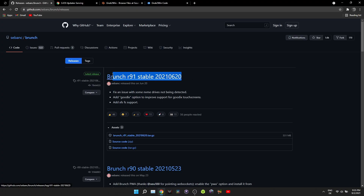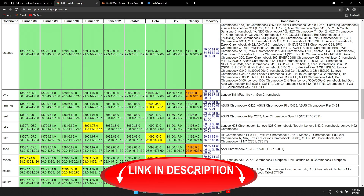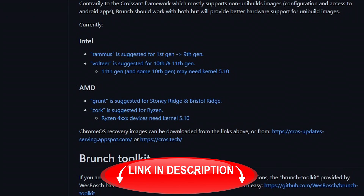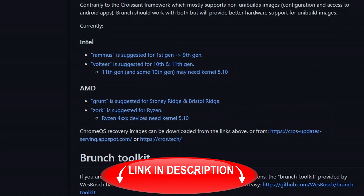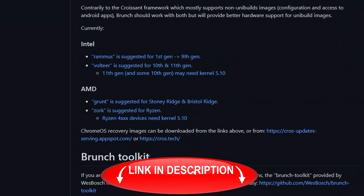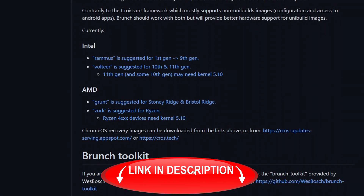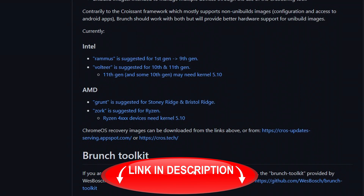First download is the Brunch release. Go to github.com and download the latest stable version. Next, download the Ramus image if your CPU is between 4th and 9th generation. For 10th or 11th generation, download Voltier. If your CPU is 3rd gen, download the Samus image. For AMD Stony Ridge and Bristol Ridge CPUs, download the Grunt image, and for Ryzen, use Zork.